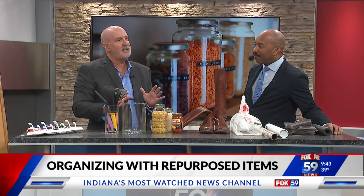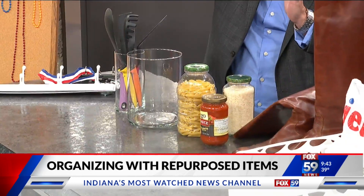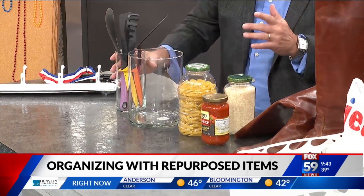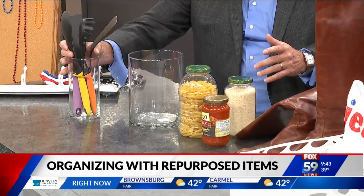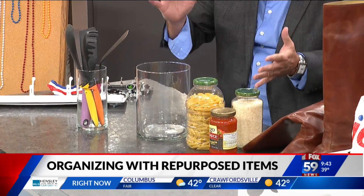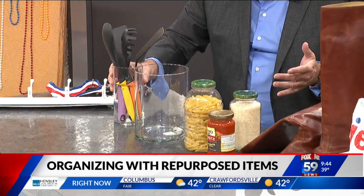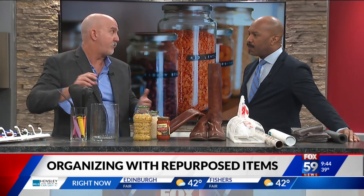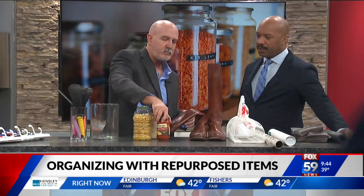Vases — we get lots of vases. When I organize a home, the cabinet above the refrigerator is full of vases that don't get used. Reuse them — they're great on the counters. You can put your kitchen utensils in them. Maybe you've got blue ones and red vases, whatever. They're really great to repurpose that way, easy to grab, and it gives you more room in your drawers for other items.